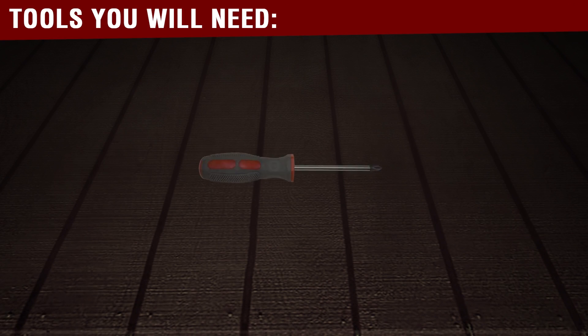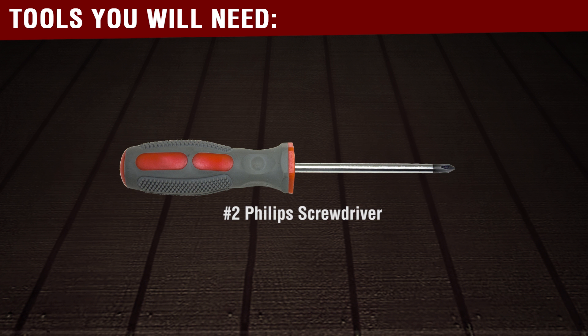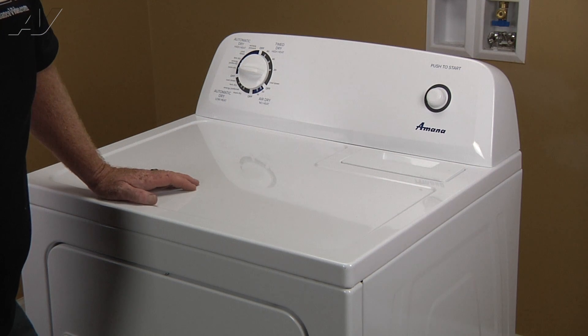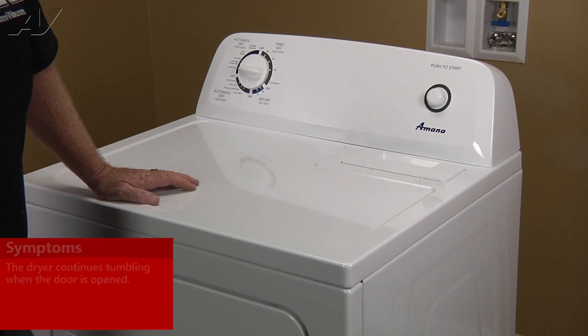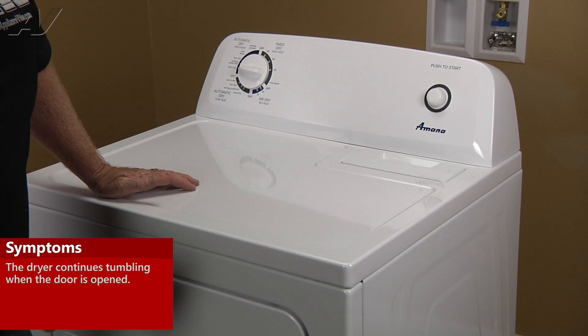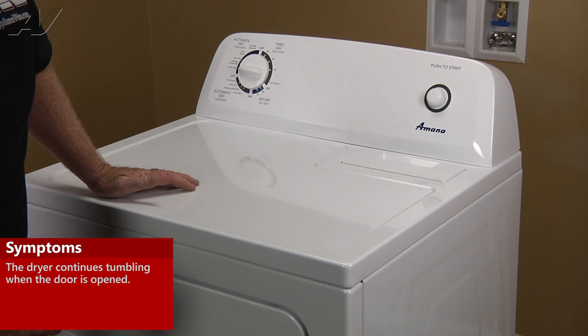To complete this repair, you will need a number two Phillips screwdriver. Today we're working on an Amana gas dryer. The customer's complaint is that she opens the door and the unit will not stop tumbling. We've determined that the contacts and the switch are fused, so we'll be replacing the door switch.